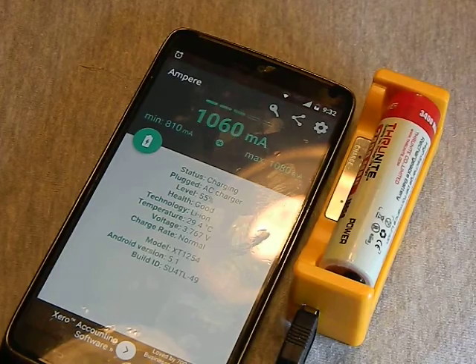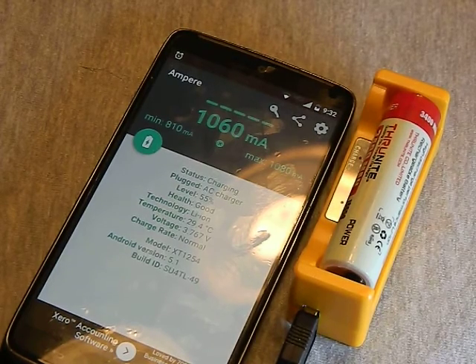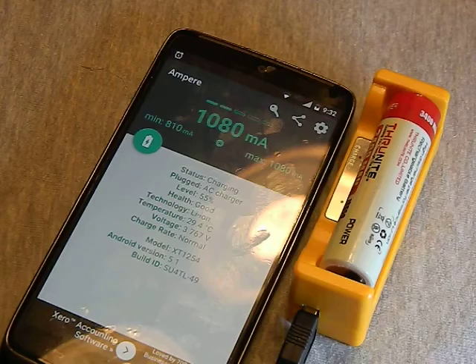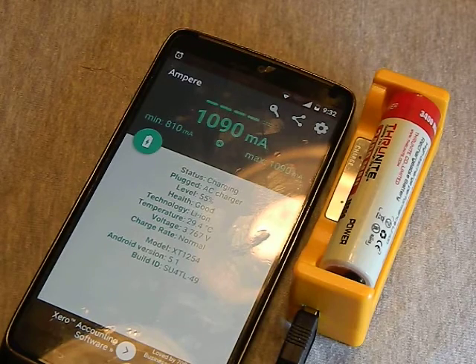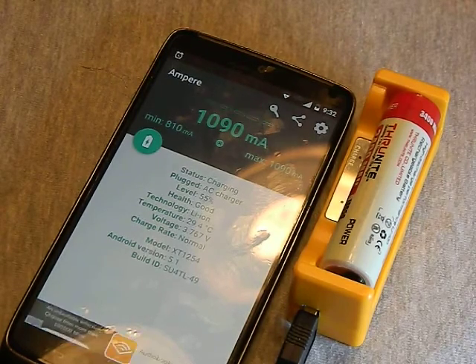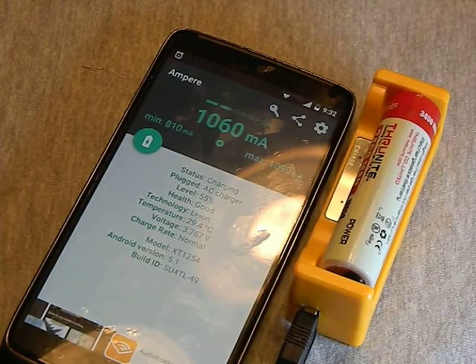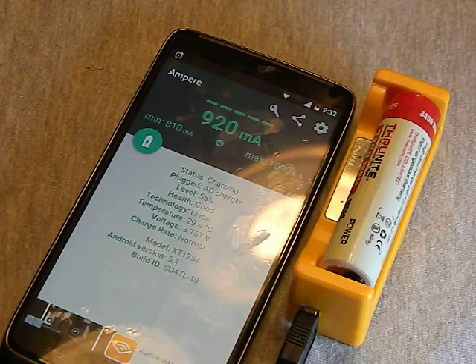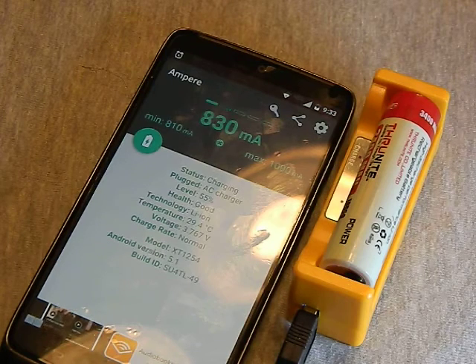Check that out — we are at over one amp. That shows you what a dramatic difference a cable can make. We went from a 200 milliamp average to well over one amp. That is very important: if you were to use that little included cable, this thing is only running at 20% capacity — both for charging batteries and for using it as a power bank.